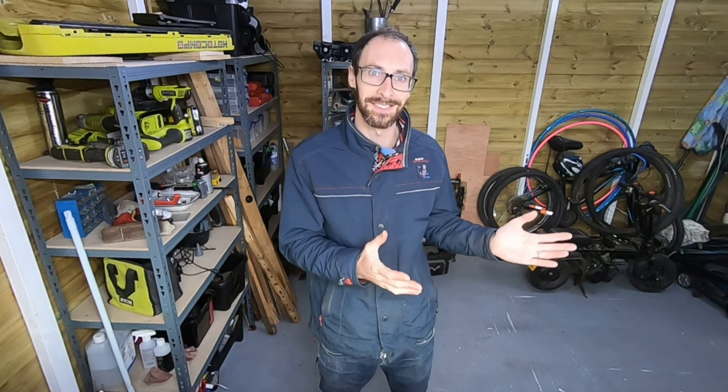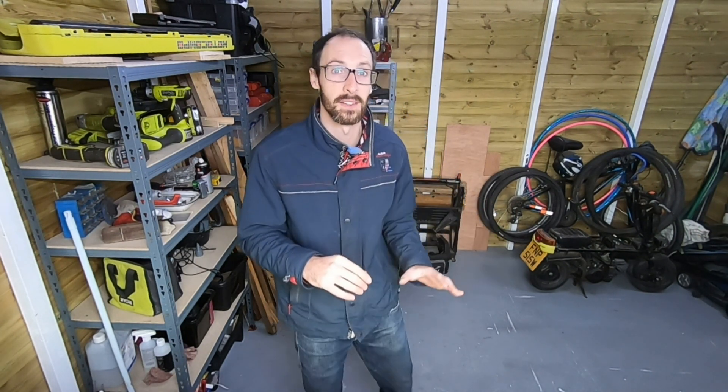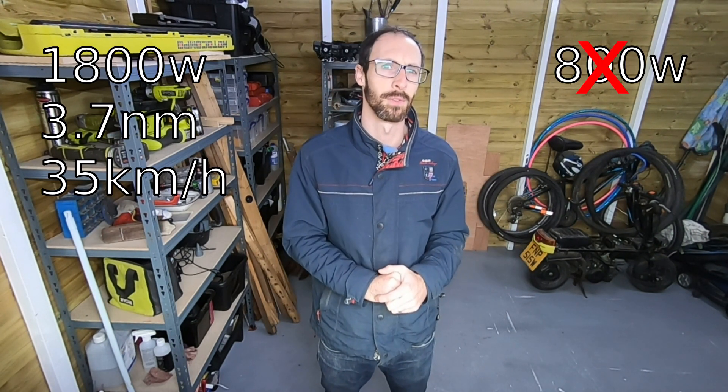Most electric motors these days for EVs are AC. Originally we started with DC motors, but AC gives us a lot more efficiency, bringing down the weight and power requirements for what you get out of them. We went online and found a company called QS Motor — they seem to have a fairly good reputation. We'll find out at the end of this series if they're any good, but the smallest hub motor they do in our size only does about 800 watts, and our original motor does 1.8 kilowatts, so that doesn't really feel like an upgrade.